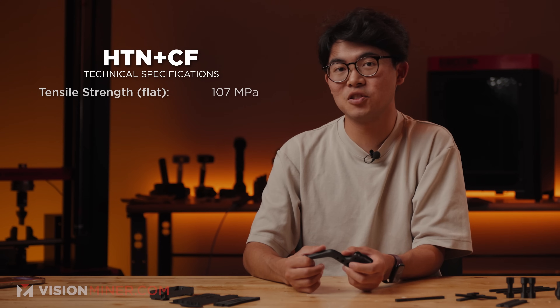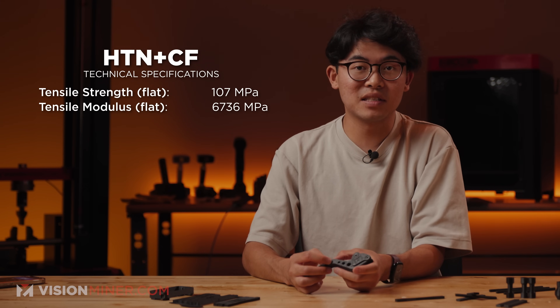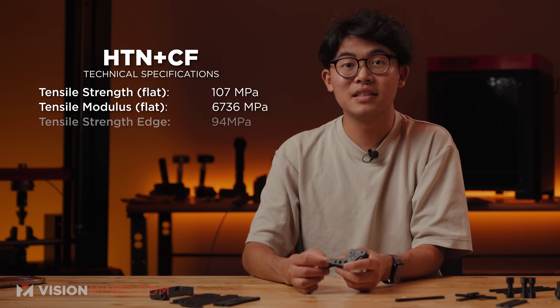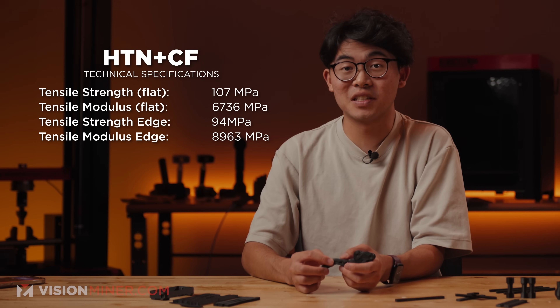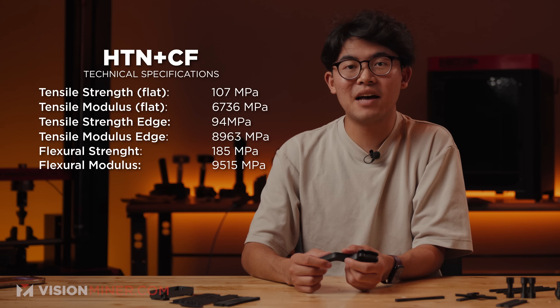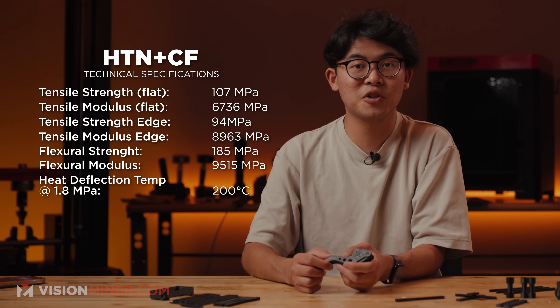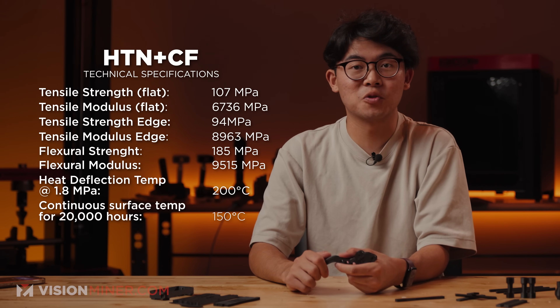Here's a breakdown of the core mechanical and thermal data based on third-party testing. Tensile strength flat: 107 MPa. Tensile modulus flat: 6,736 MPa. Tensile strength edge: 94 MPa. Tensile modulus edge: 8,963 MPa. Flexural strength: 185 MPa. Flexural modulus: 9,515 MPa. Deflection temperature at 1.8 MPa: 200°C. Continuous use temperature for 20,000 hours: 150°C. These numbers put it above most CF nylons and just shy of PEI and PEEK-class materials. It's real serious stuff.